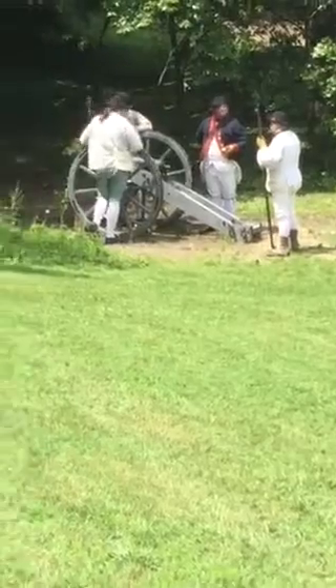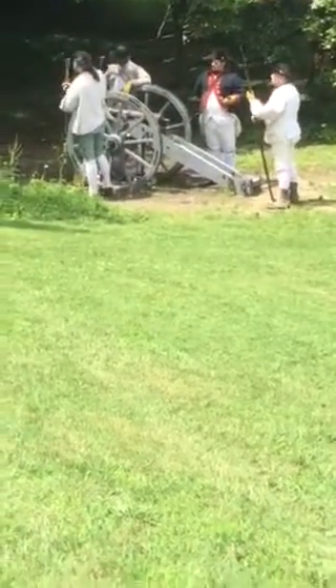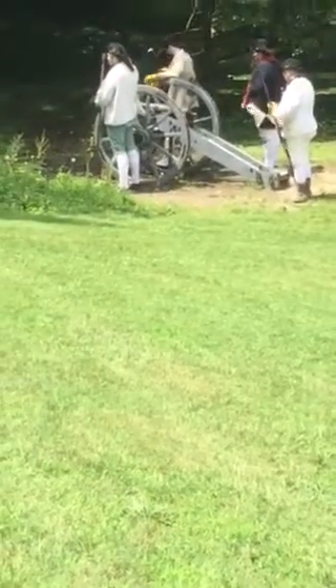The noon cannon. Firing of the noon cannon by Casey. Brothers, take on air.